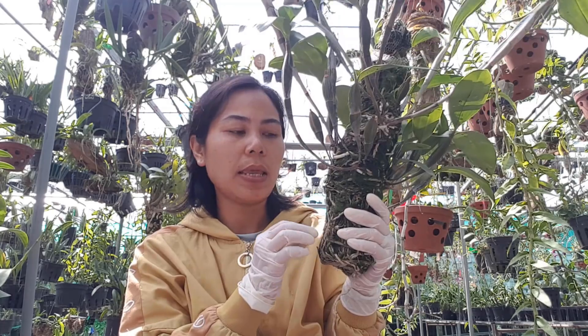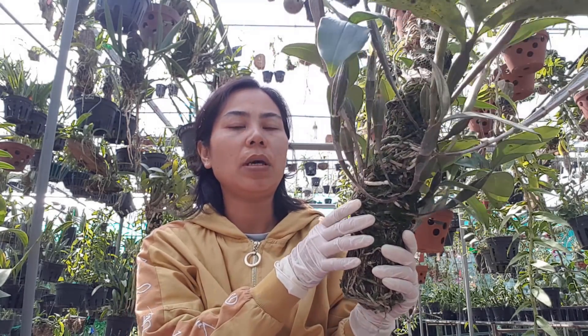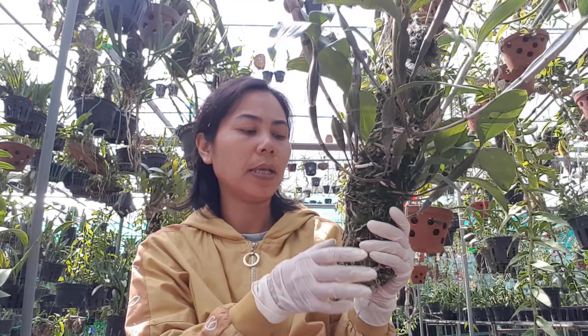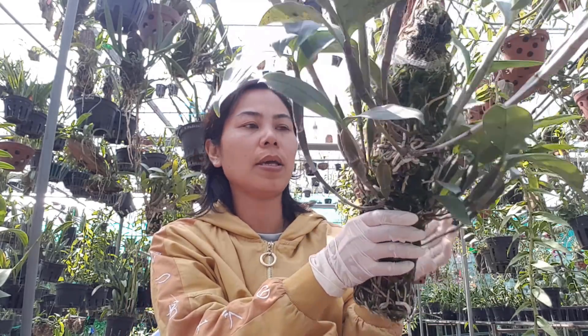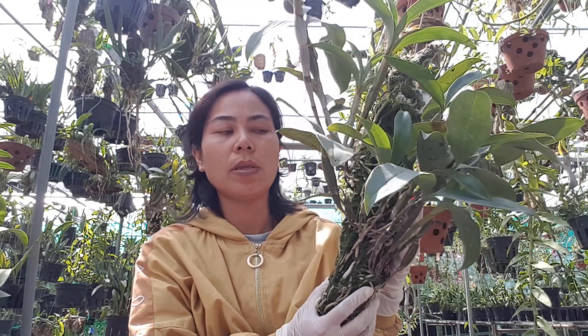Đây cũng chỉ là những kinh nghiệm mà mình học hỏi được từ nhiều anh chị em, và mình chia sẻ lại cho các bạn. Nếu mà các bạn có những cách nào hay hơn thì các bạn có thể comment bên dưới để cho anh chị em vào xem và học hỏi thêm được nhiều cái hay.